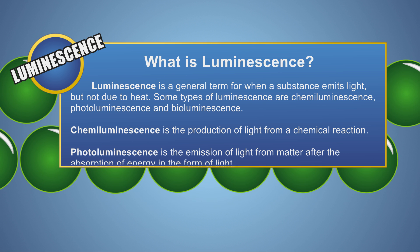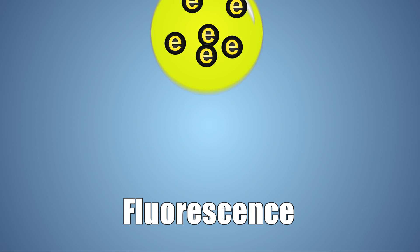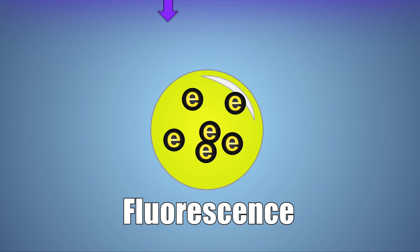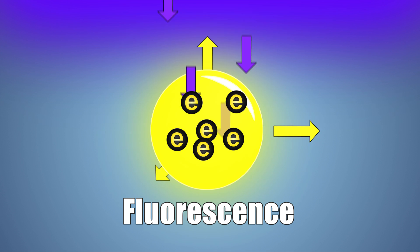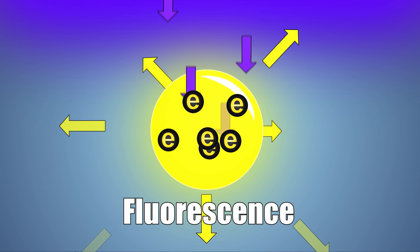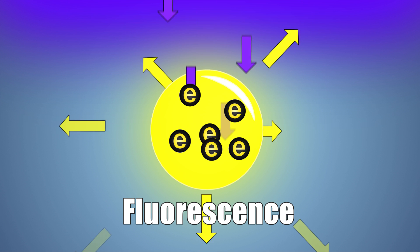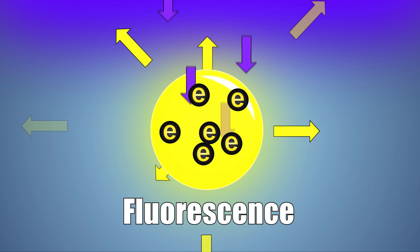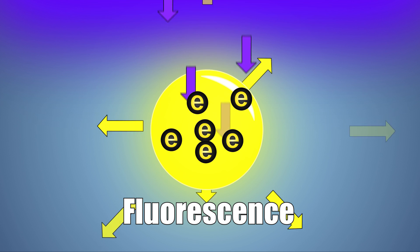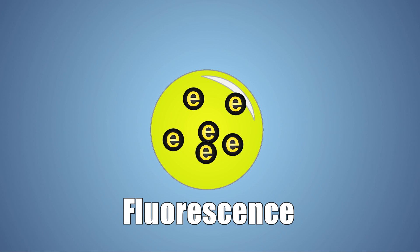Our slime in particular uses photoluminescence. There are two types of photoluminescence: fluorescence and phosphorescence. Fluorescence occurs in some substances when a photon of UV light strikes them, exciting an electron which then emits a photon of light of a different wavelength — usually one that's longer and lower energy. A great example is when a UV blacklight lamp shines on a neon surface and it glows brightly. As soon as the source of UV light is gone, the fluorescence will immediately disappear.